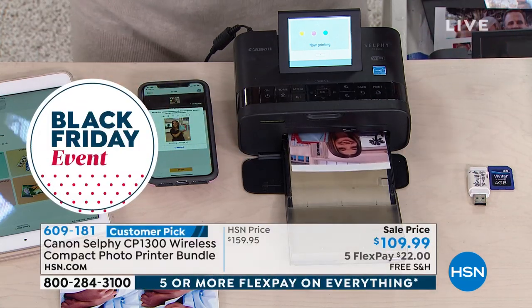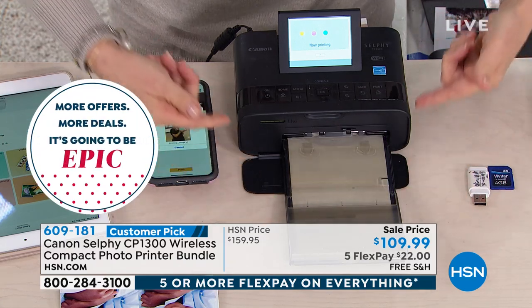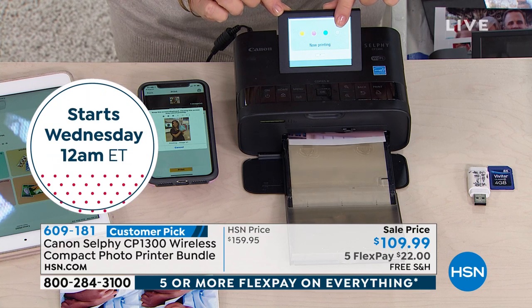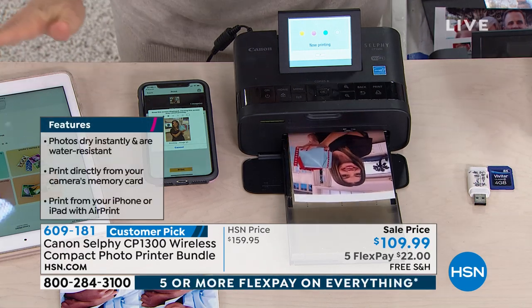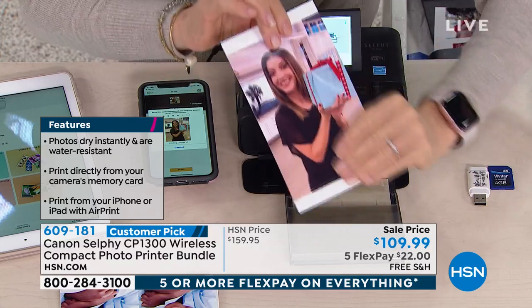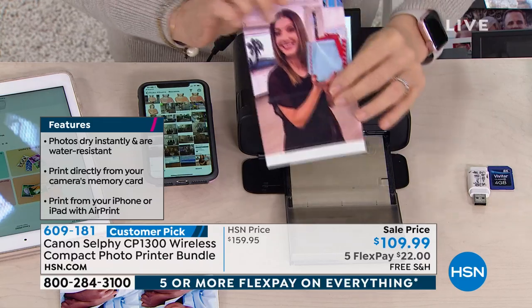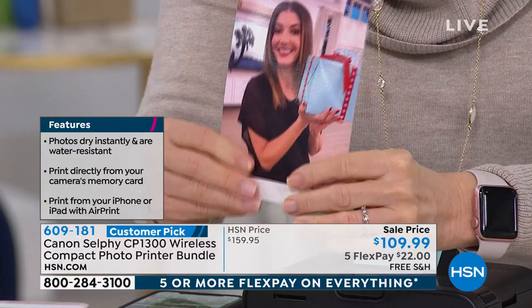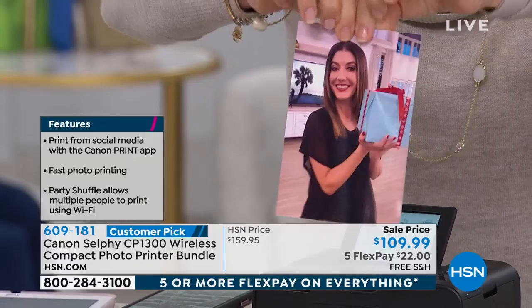It uses what they call a dye sublimation process — it takes the picture back and forth. As you can see right here, it feeds it through. Each time it goes through, it adds another layer of color. The last step laminates it. This is completely different than an inkjet printer — it comes out completely dry. It's waterproof, smear-proof, smudge-proof, fade-proof, fingerprint-proof. This photo will last up to 100 years.